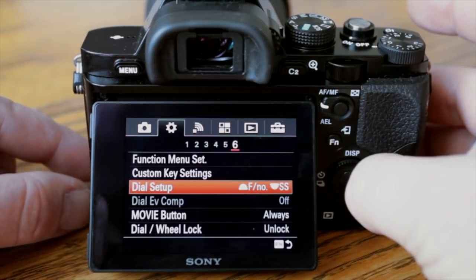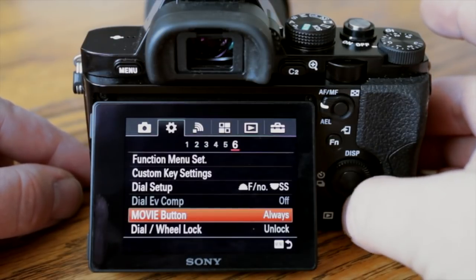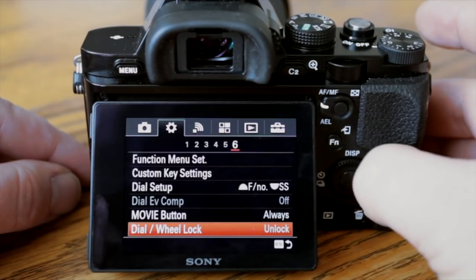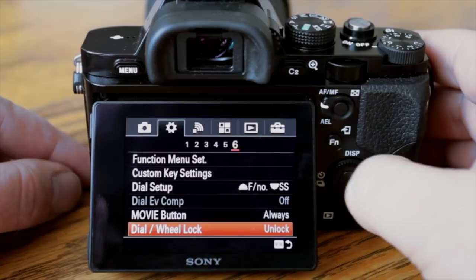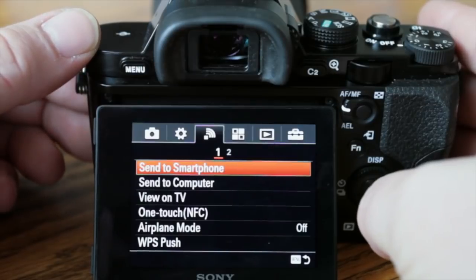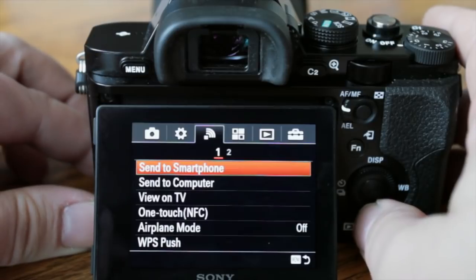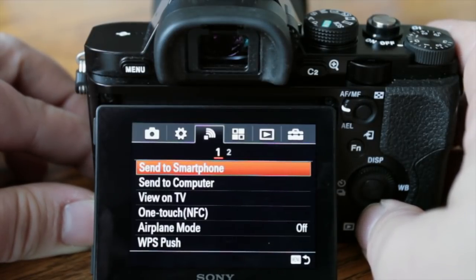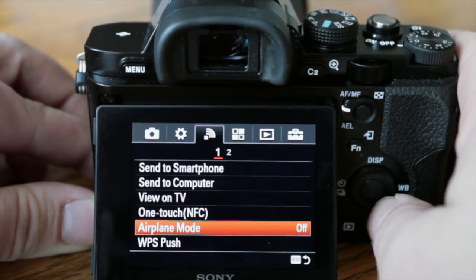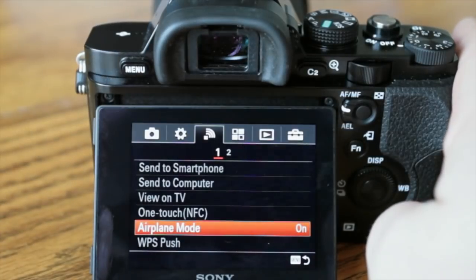There are a lot of options in here. The movie button you can turn off — I have it set to always. Dial wheel is set to unlock, but you can lock it if you're afraid of accidentally bumping it with your thumb. In the connectivity area, you can control a bunch of things including send to smartphone, send to computer, view on TV, and one-touch NFC. The feature I'm going to enable is airplane mode, which ensures I don't accidentally turn on Wi-Fi and drain the battery.